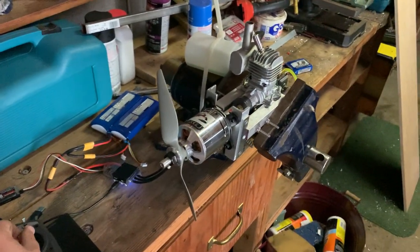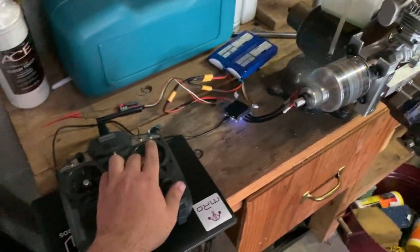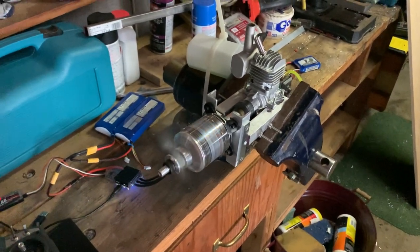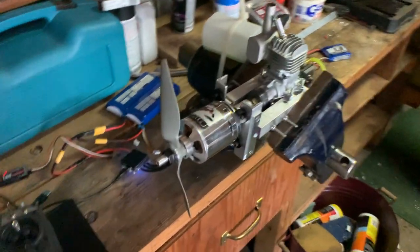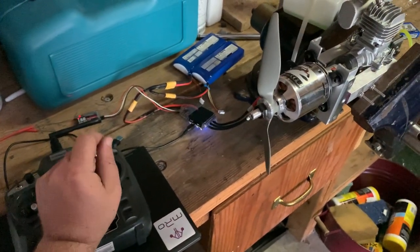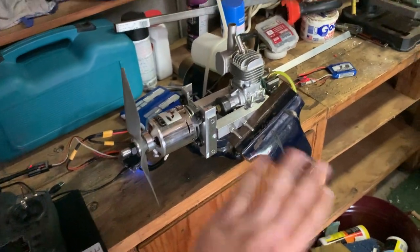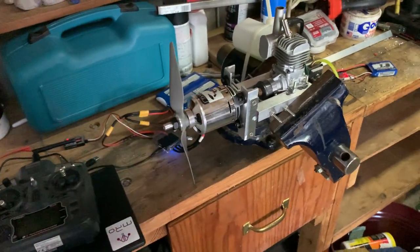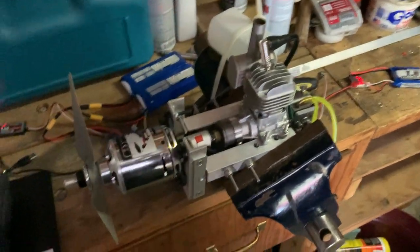That's stopping it, and we'll start it again. Stop and start and stop again. If I do a tiny amount of braking, it's not even enough wattage right now because it's idling — there's barely any power coming out of the motor — so it basically just stops the engine. The engine's not producing hardly any torque right now.